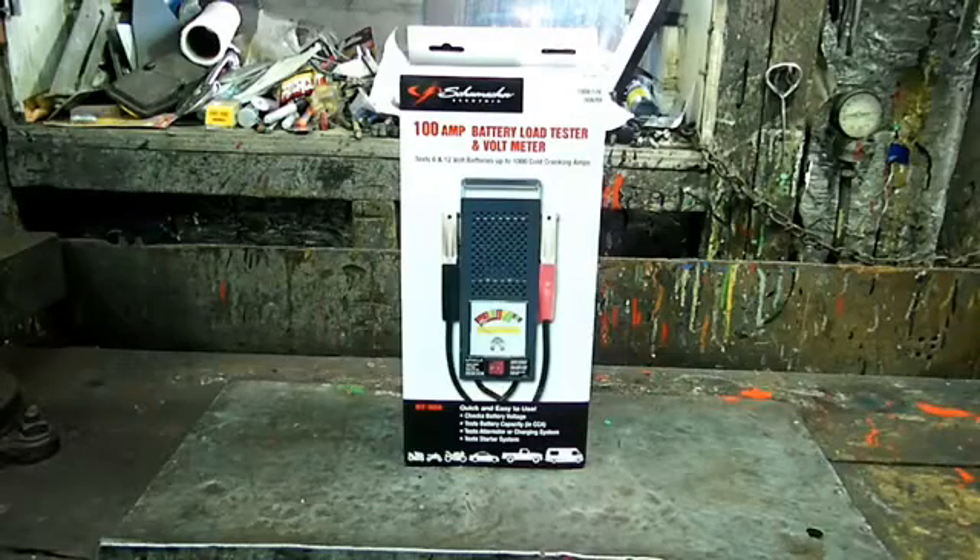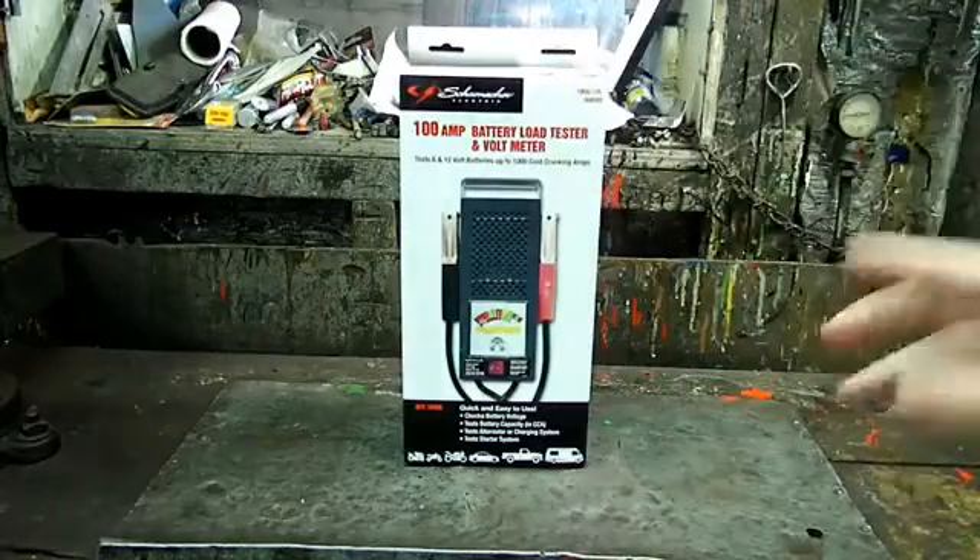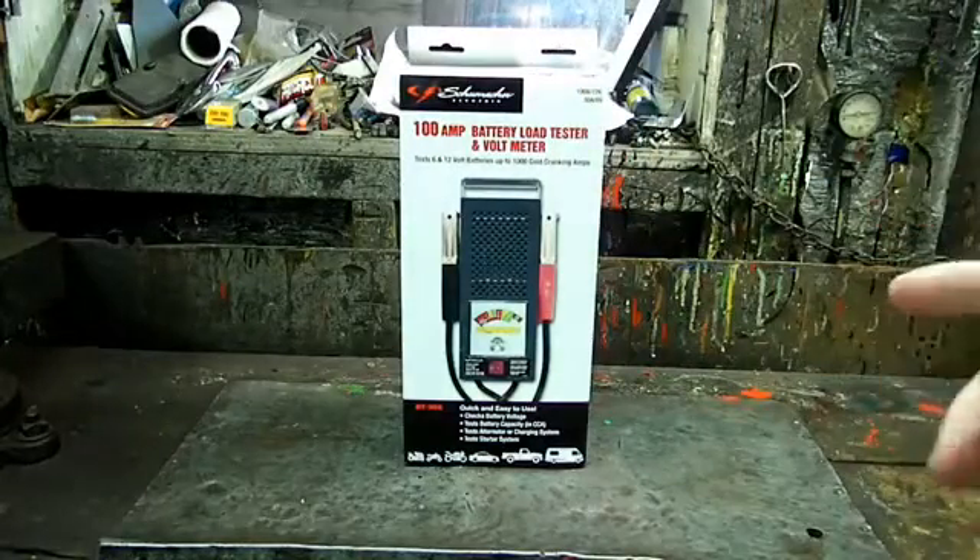Hello everyone, this is another video by Richpin. I have a new tool today: the Schumacher BT100, a battery load tester. This is a great tool for determining if your automotive battery is in good working condition.